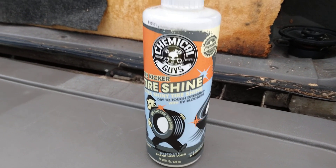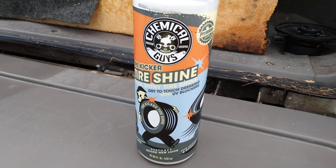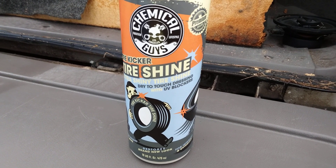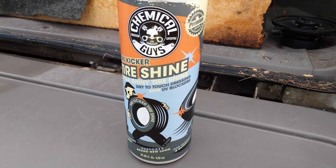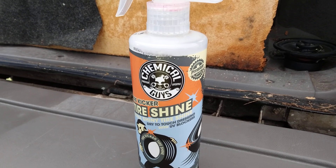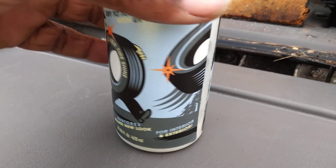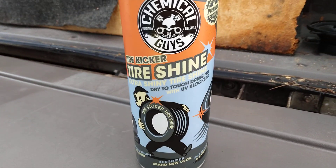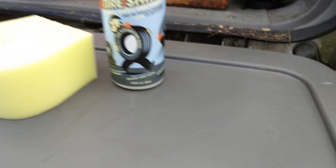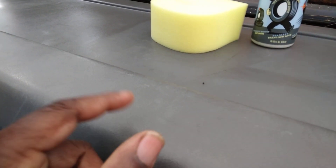Welcome back to the channel. In this short video, I'm showing you guys the Chemical Guys Tire Kicker. This is an extra shiny, dry-to-the-touch dressing with UV blockers. A lot of people think you use this just on tires, but it's actually for interior and exterior. Today I'm just gonna put a little bit on this door area and tailgate on my Honda Passport.